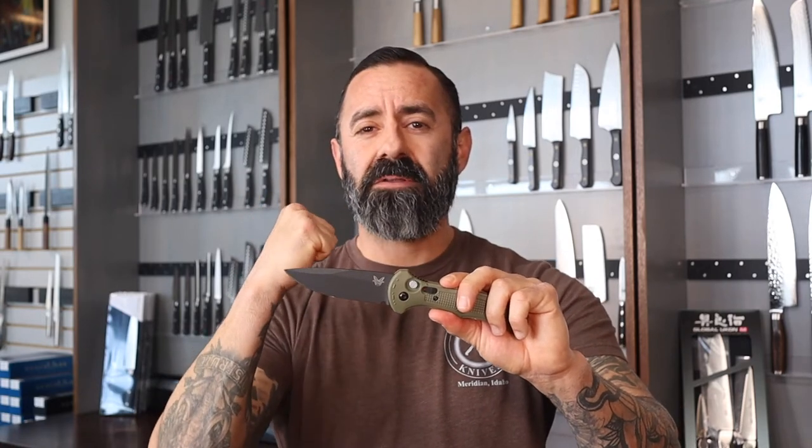Let's start with the steel. They have CPM D2, which is a very strong tool steel. The Rockwell I believe is around 60-62, so basically that means a very hardened, very tough steel, and with CPM D2 you get great edge retention. Whether you are working in an office or going to beat this thing up outdoors, this is going to handle the job — this is the steel you want.